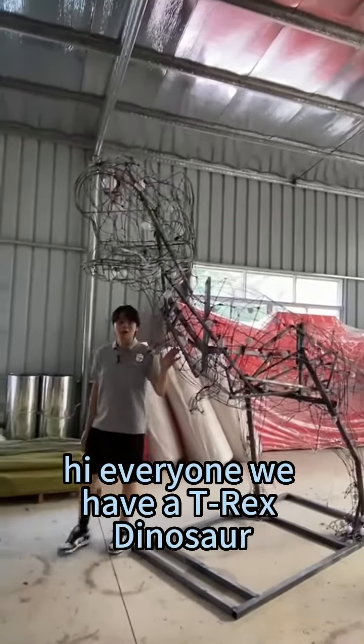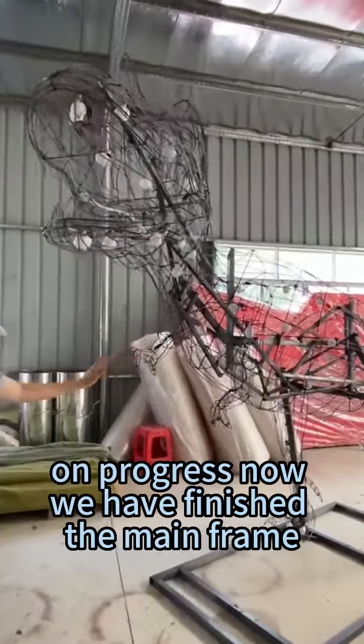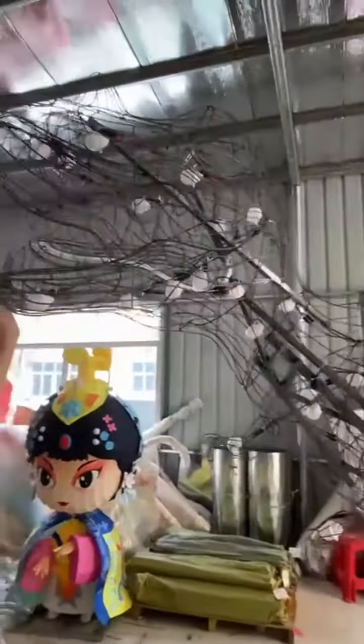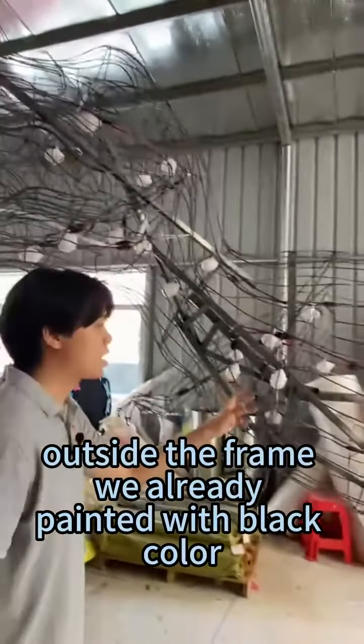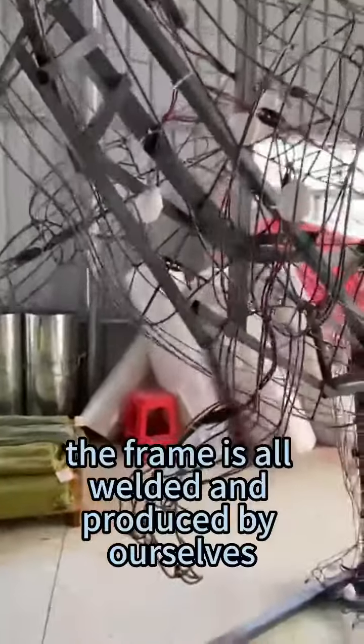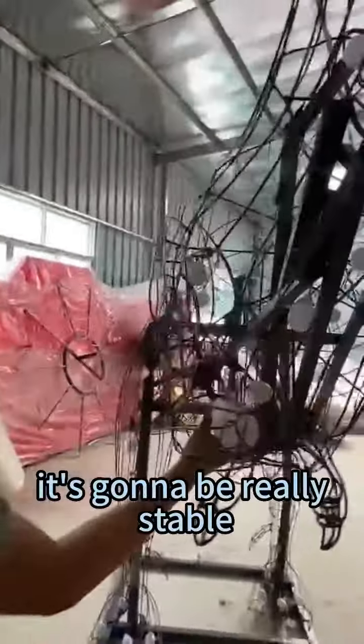Hi everyone, we have a T-Rex dinosaur on progress. Now we have finished the main frame — let's take a look at this. Outside the frame we already painted with black color. The frame is all welded and produced by ourselves. It's gonna be really stable.